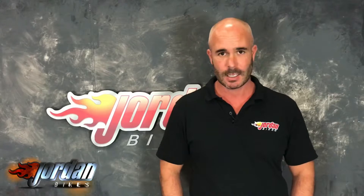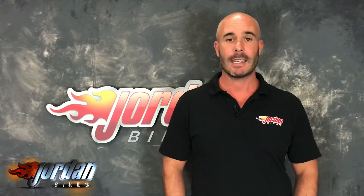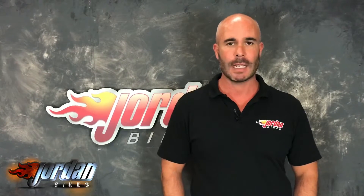We also offer finance and PCP on all our bikes, subject to status, and the PCPs are on bikes up to four years old. So if you like it, give us a call and get it bought before somebody else does. Thank you.